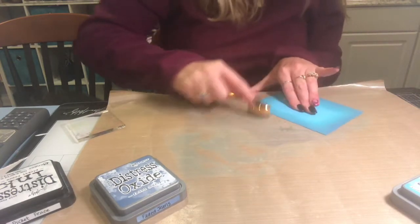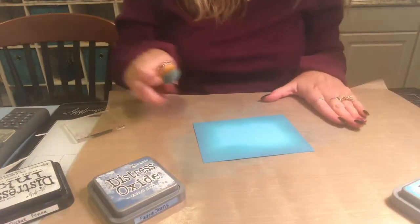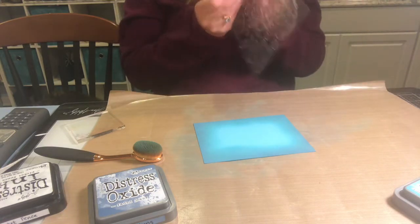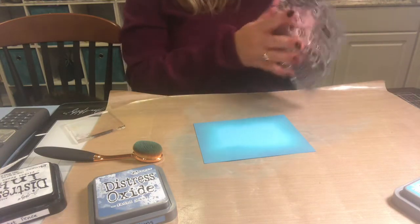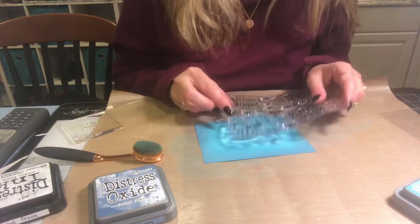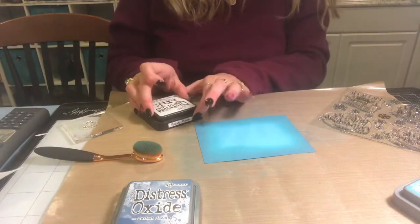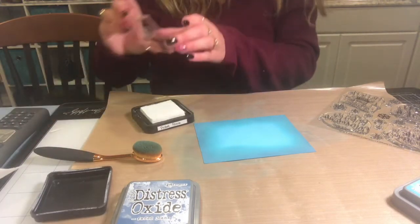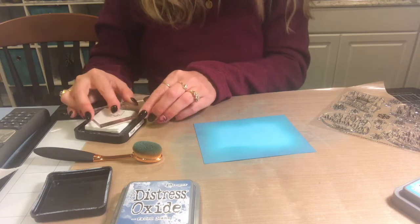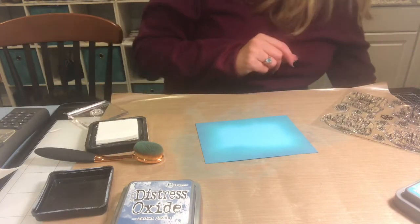You can spend as much time on this as you'd like, going back and forth with the colors. I still have that center open, and after I do the sentiment I may want to blend back out. I want to do the snowflakes first and put the sentiment over top of them. Actually, I think a smarter idea is to lay it all out using the MISTI stamping platform first.